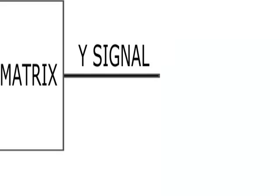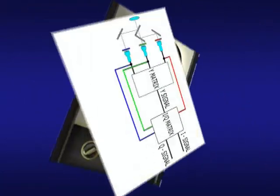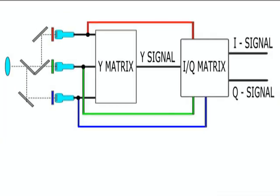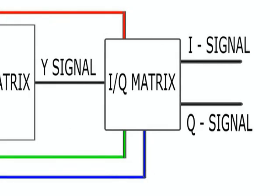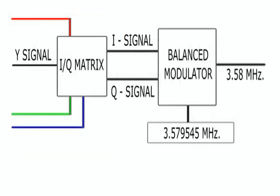This signal from the resistor matrix is called the Y signal, and it's exactly the same as the normal black and white signal, so the resulting channel can be perfectly accepted by a black and white television. The three original signals from the device are also used to obtain two additional signals called I and Q, by subtracting the voltages for red and blue from the Y signal. The I signal is in phase, and the Q signal is in quadrature. These signals are used to phase and amplitude modulate a special 3.58 MHz transmitter — this is the chroma signal.